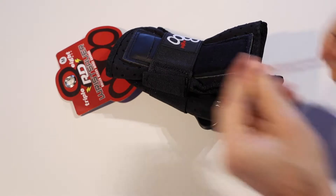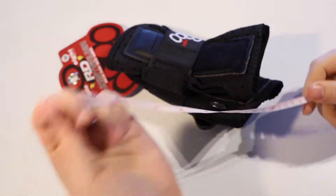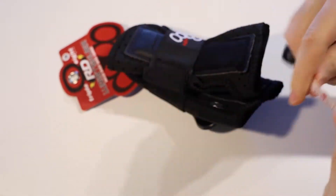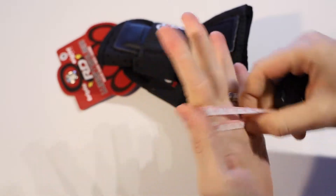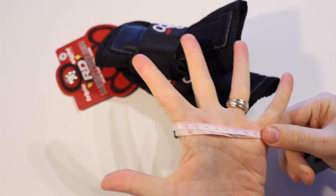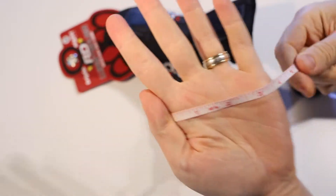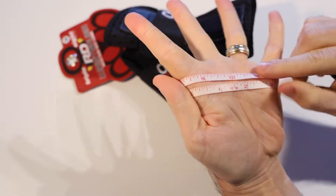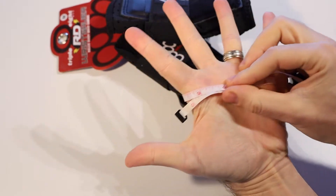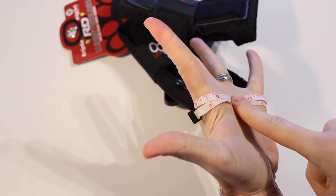You're going to want to get either a piece of string or a sewing measuring tape. Wrap it around the palm of your hand at the widest point, which is just below your fingers, and stretch your fingers out to make it as wide as possible. For me that's about 22 centimeters, or about eight and a half inches at the widest point, with my fingers all outstretched.